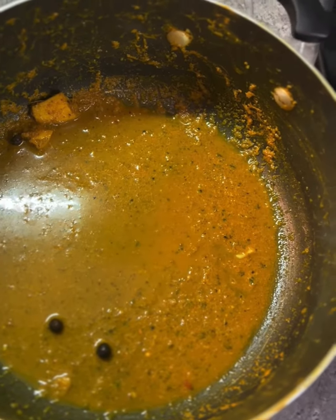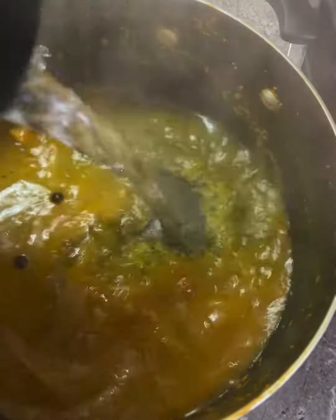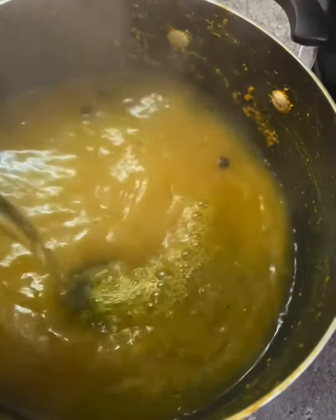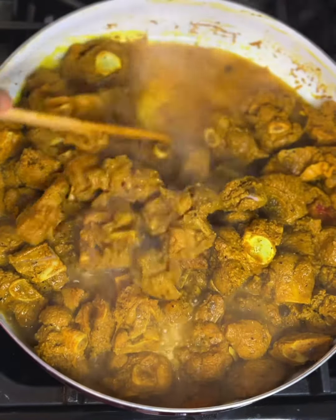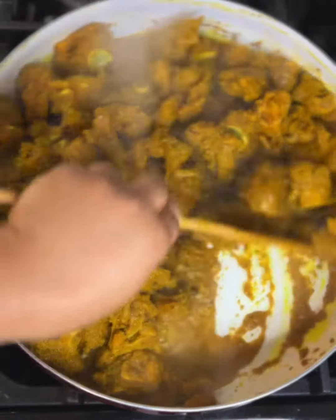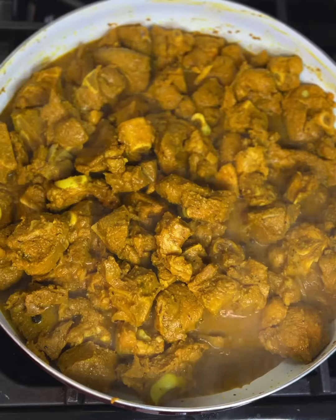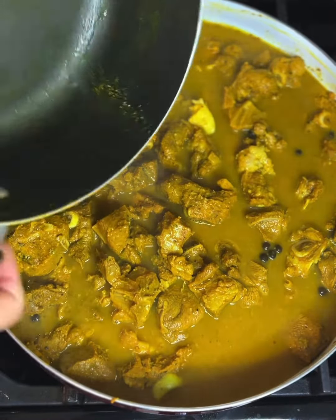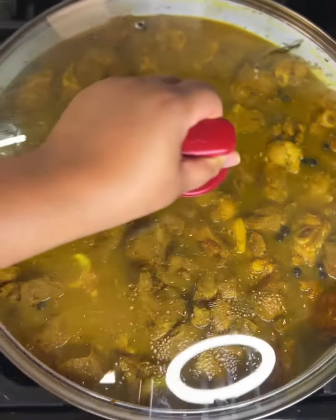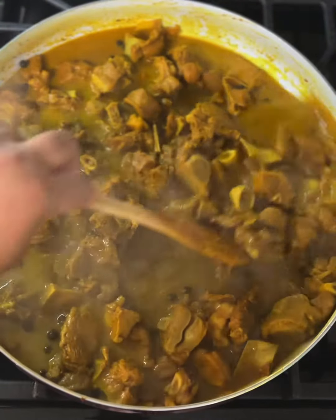I seasoned my meat with ginger, pimento, scotch bonnet, my green seasoning mix, Maggie all-purpose, adobo, black pepper, turmeric, complete seasoning, and Betapac curry — this is one of the best curries you can find anywhere in the world. I gave that a good mix and left it to marinate overnight in the refrigerator.